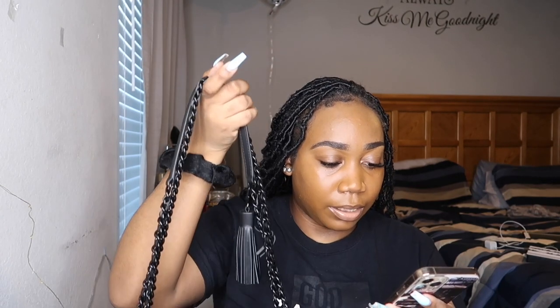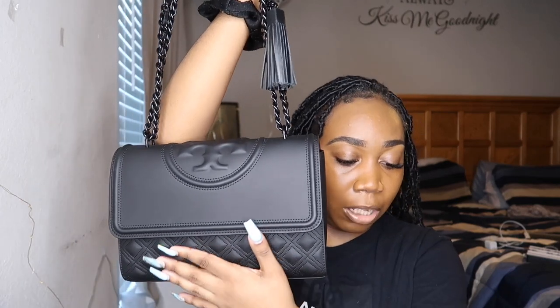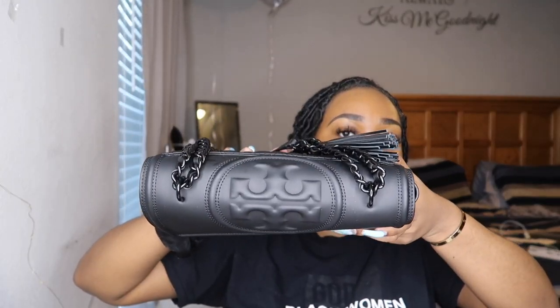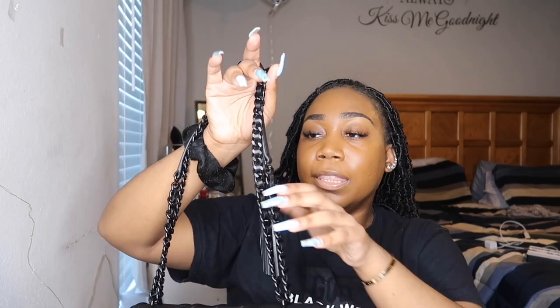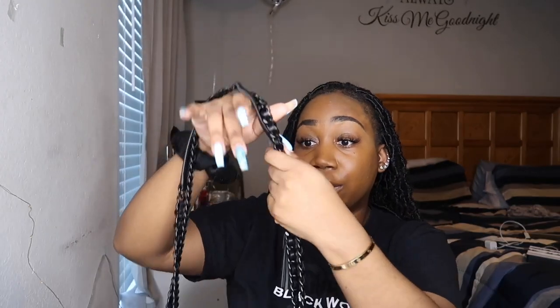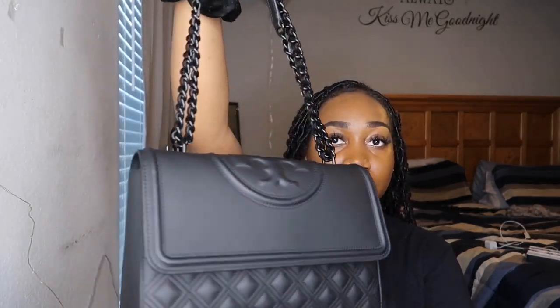As you guys can see, both the front and back have embossed diamond quilting, which adds a little bit of flair to the bag — I really do love that. It also has the Tory logo at the top, which is really cute. The bag also comes with this little tassel keychain, which is removable. I appreciate that because I'm not a fan of the tassel, so I do take it off. I just kept it on to show you guys.